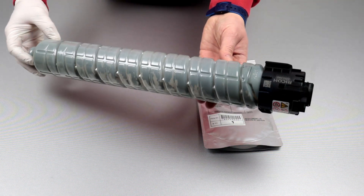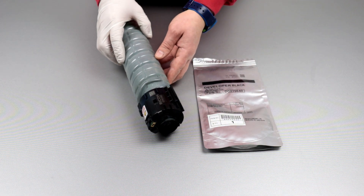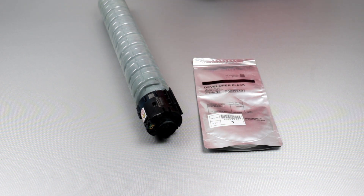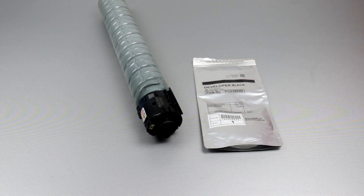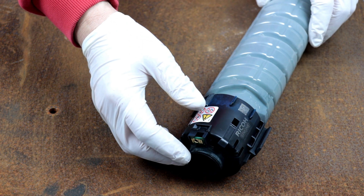The user can see and replace the toner, in which the powder is similar to the developer but has different properties, and is a consumable like gasoline in a car.